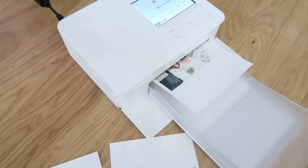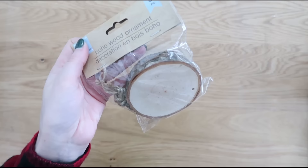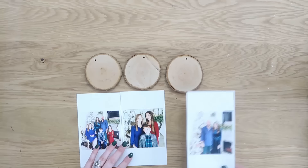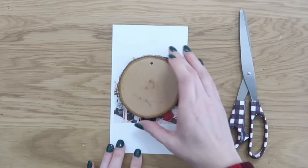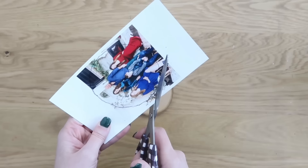Since these wood discs come in a pack of three, I chose three photos — one for each ornament. These are photos from Christmas last year that I never got around to turning into ornaments. I always love to have a photo on the tree from each Christmas. To make these personalized ornaments, I just laid one of the discs on top of the photo, making sure I got everybody's faces and the detail I wanted, and then used a marker to draw all the way around it.